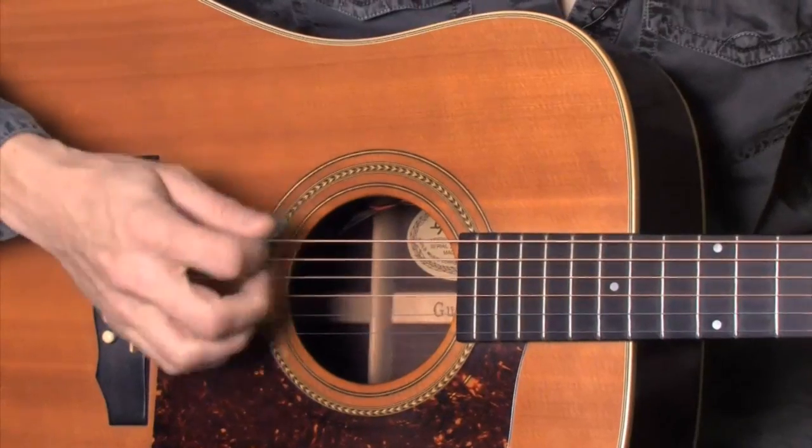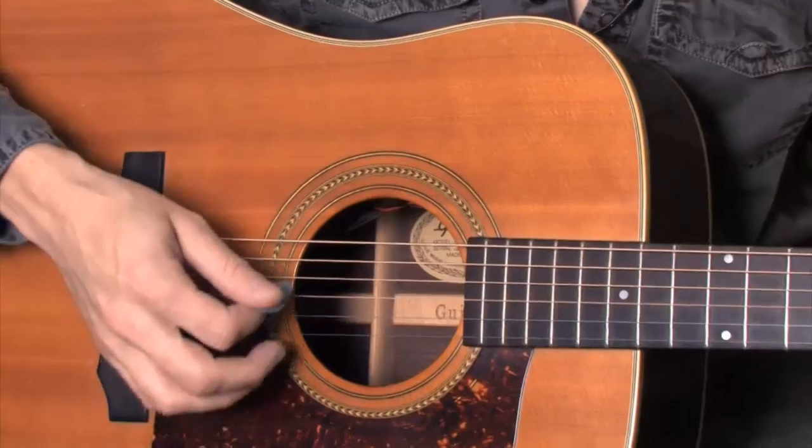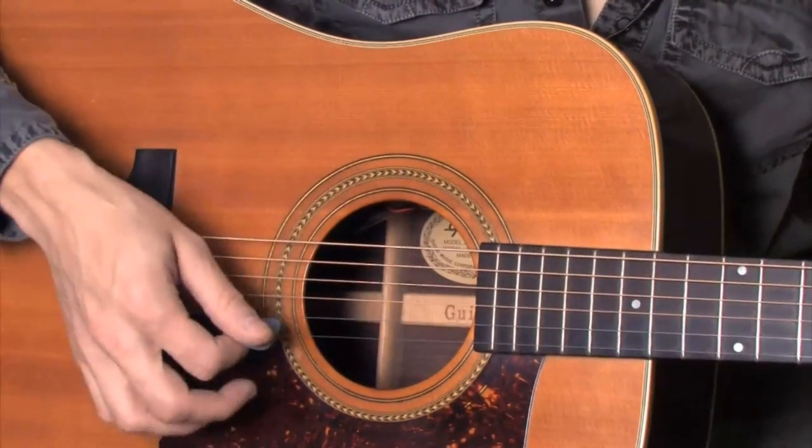What is 12-8? 12-8 gives you the feeling of a triple meter inside of a duple meter. For example, we count our beat 1, 2, 3, 4, 1, which is our duple meter.